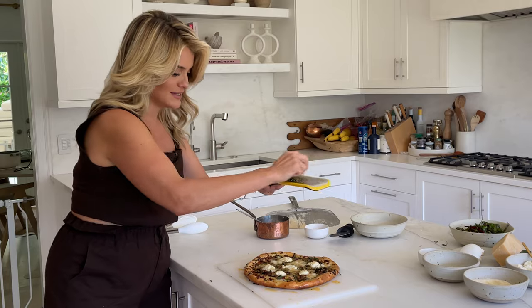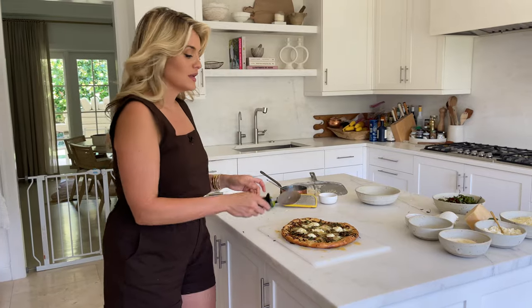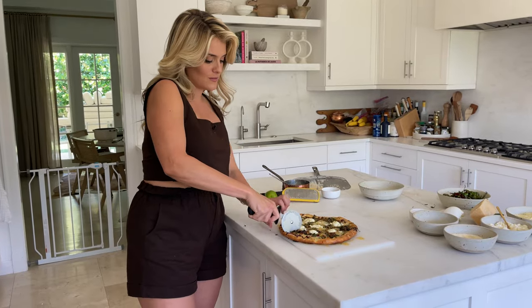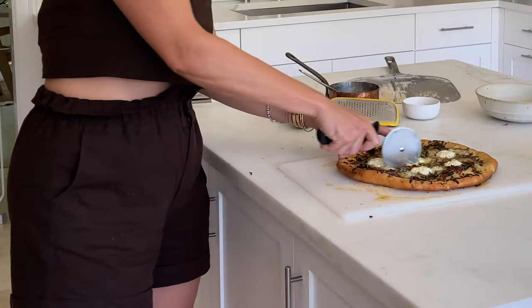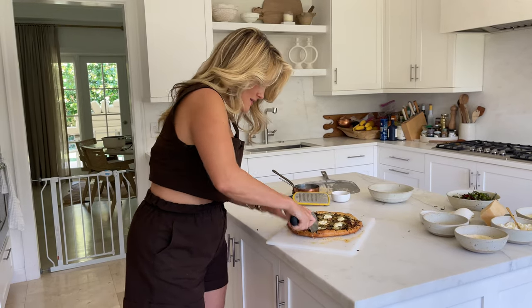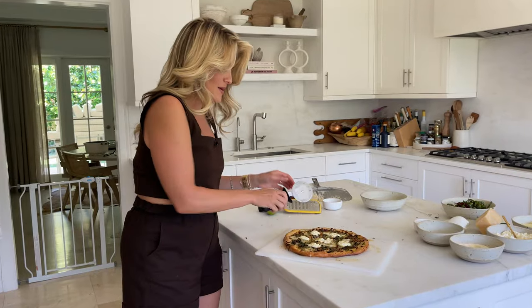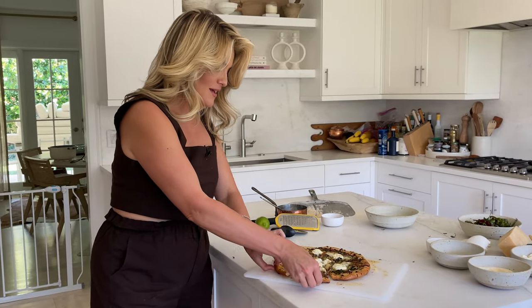Fresh lime — just a little zesting right over the top. Let it rest one minute so the cheese is not totally molten and it will be easier to cut. Confidence is key — one firm screw of the cutter, not dragging back and forth. Make sure you've gone all the way through your gorgeous firm crust. That is the garlicky, spicy white pizza with Swiss chard, serranos, and lime of your dreams.